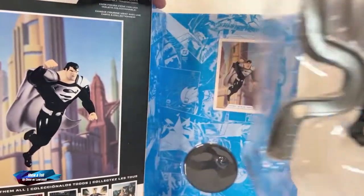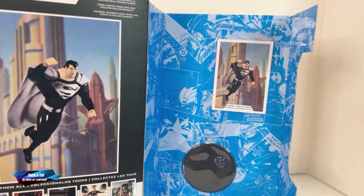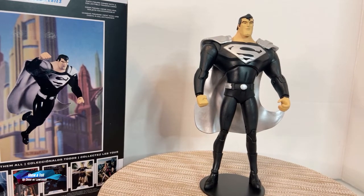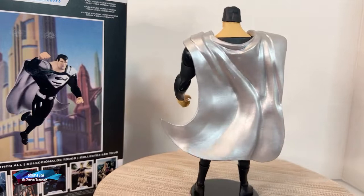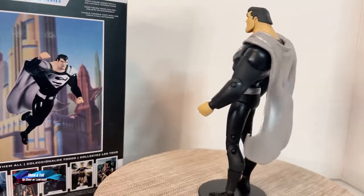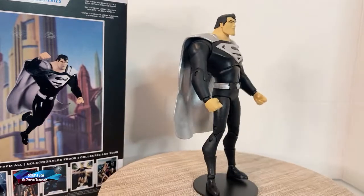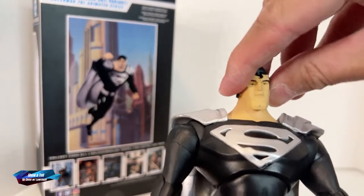The eye beam accessory appears like he is crunching it. There's no flight stand, and it has the action figure trading card. Here is the top-heavy black suit variant animated series Superman. The material they use for the cape is pretty nice — quite different. I also have the regular color of this action figure; I'm going to link that review up here.